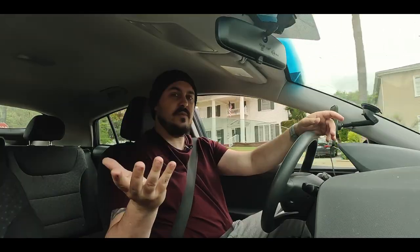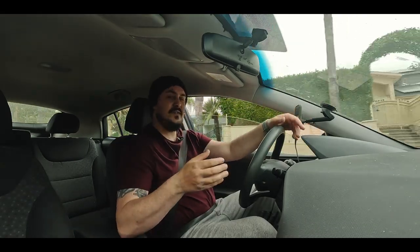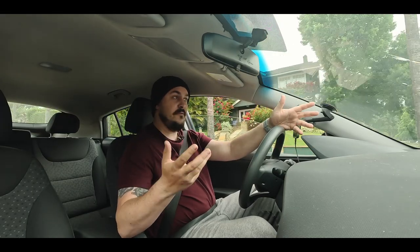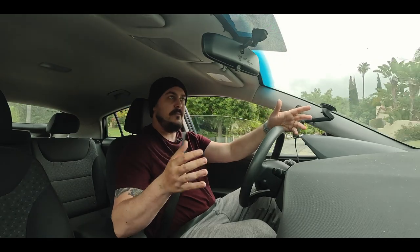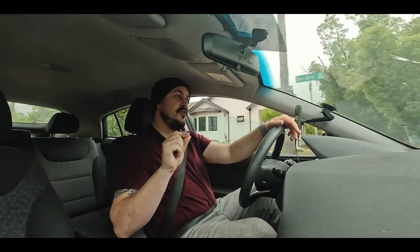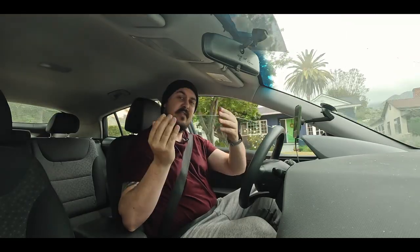If you're always shooting in the studio, it doesn't really matter. If you're a macro photographer on watches, it doesn't really matter. If you just do daily vlogs, home setups, or you game, it doesn't really matter. But if you shoot things where the elements are a little more prone to be in the air — I don't know, like say — this.